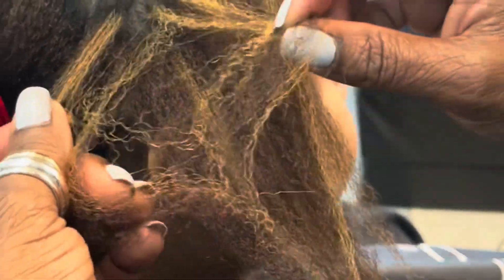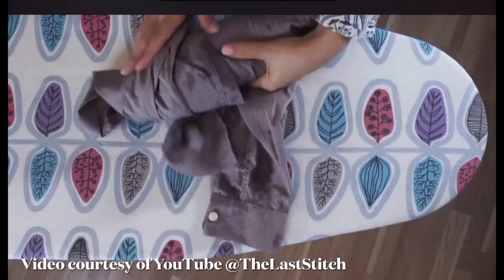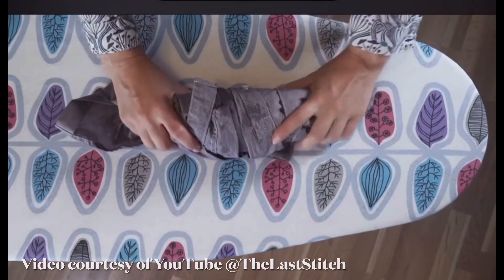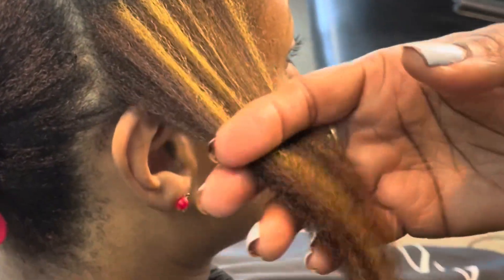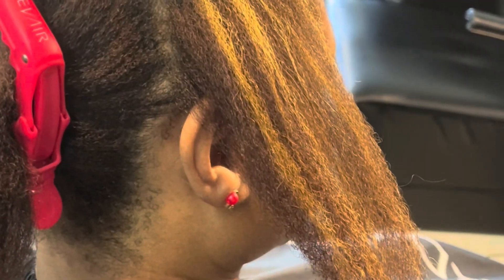I call this 'potato chip hair' from the Dyson — it's real crunchy. It's like a balled-up piece of fabric, which you can't work with; you'd have to start all over again. The ends? A little potato chippy. And I would imagine if you have softer hair, it's just going to feel even worse.